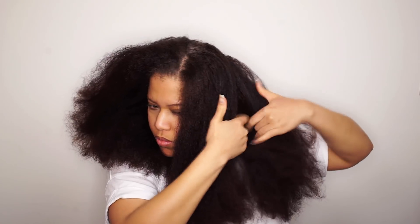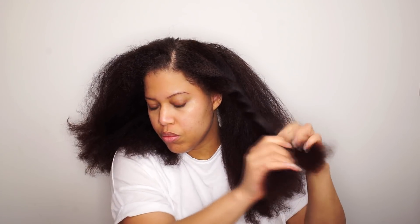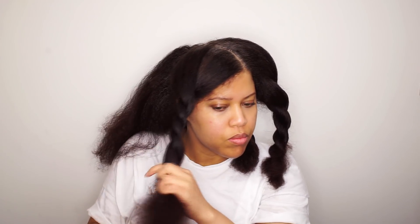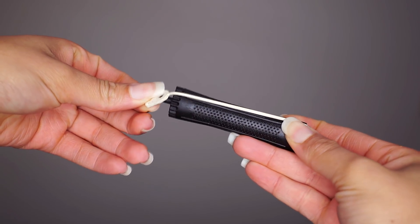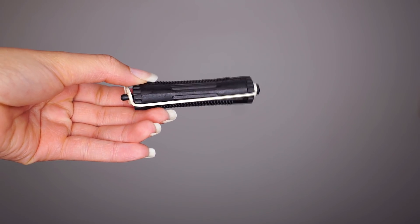I'm dividing my hair in sections — it makes it easier to roll. These are the perm rods I use, and these kind of perm rods are available in almost every hair shop in the Netherlands.